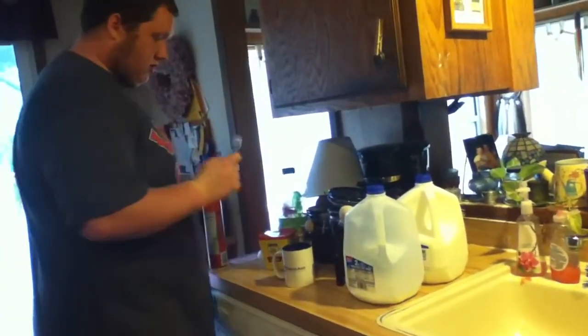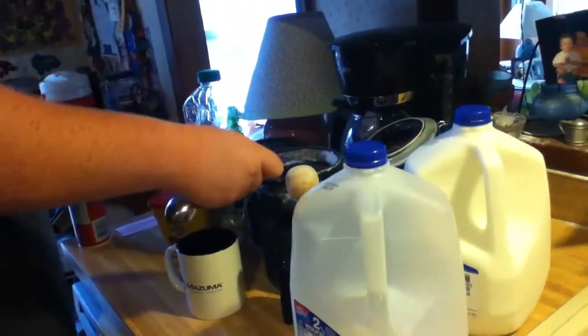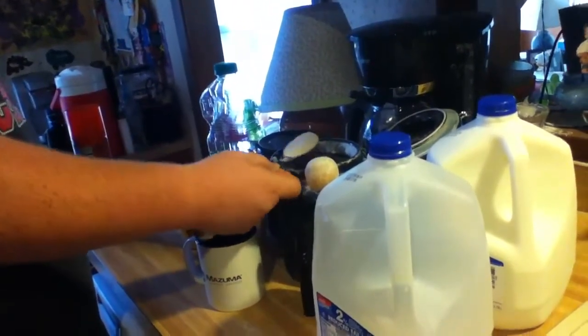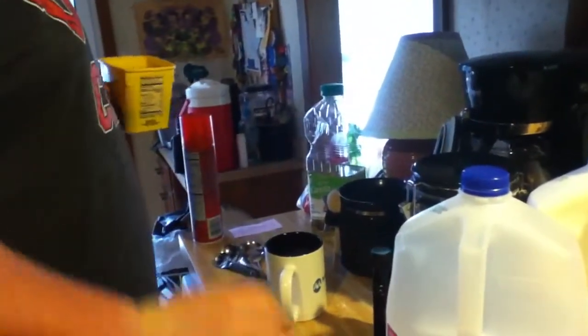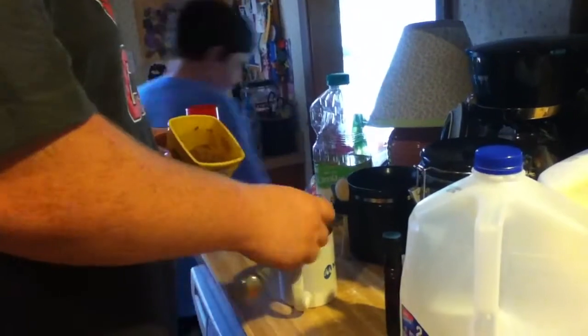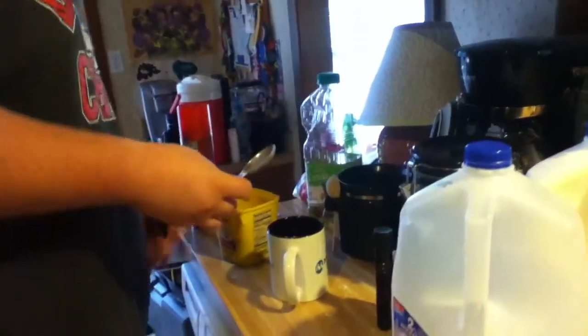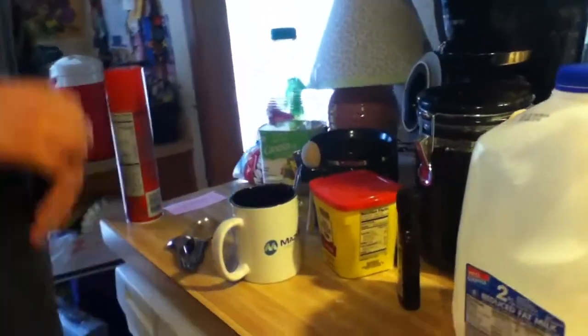First you want to put in four tablespoons of flour. You also need measuring spoons. Next you need four tablespoons of sugar. Now two tablespoons of cocoa - I'm not 150% sure you're supposed to put two in but I think you are. If you don't have cocoa it won't be as good because it's not as strong as chocolate. You put all the dry ingredients in first, that's just what you do.